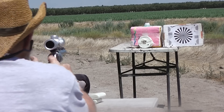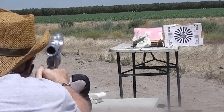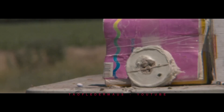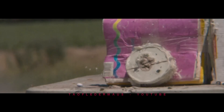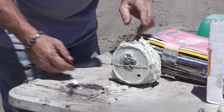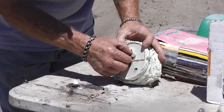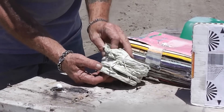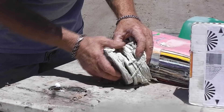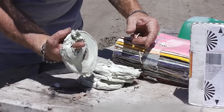With the .44 Magnum you're combining a heavyweight bullet with high velocity, but this bullet is also a non-jacketed cast piece of lead, and it's got a flat nose — also known as a wad cutter. I think we may have reached our limit. It hit right on the edge, not in the core, and it went up and passed through. Hardly slowed it down. The .44 Magnum is a beast.